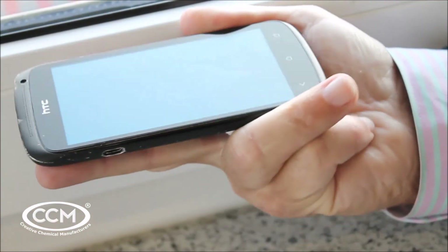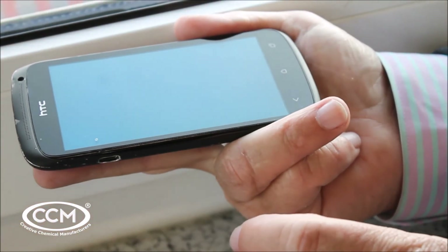Now I'm just going to wipe it off. It's completely gone. The most important thing is that this phone is completely anti-pathogen, so it's protected against all pathogens.